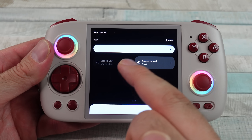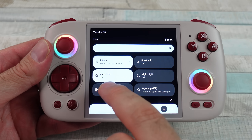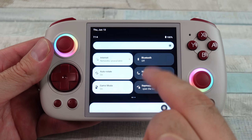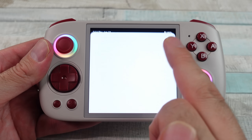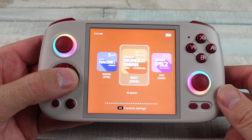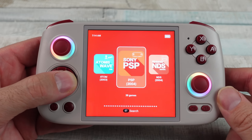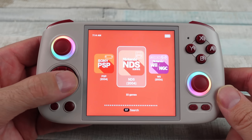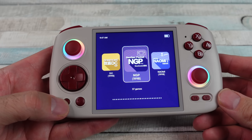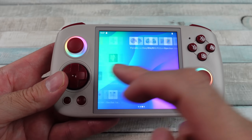I really like what these Anbernic Android devices do with their built-in customizations — the fan controls, the RGB controls, being able to quickly switch between Nintendo or Xbox button layouts, and the CPU configs. I also like the Anbernic button on the bottom left, which lets you jump between the emulation front end and the Android front end, very quick and easy.